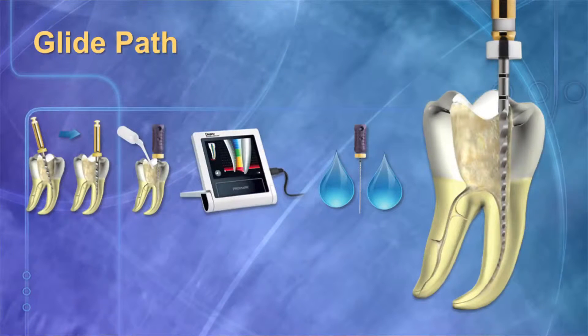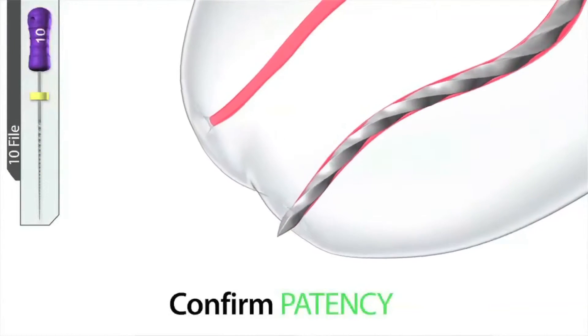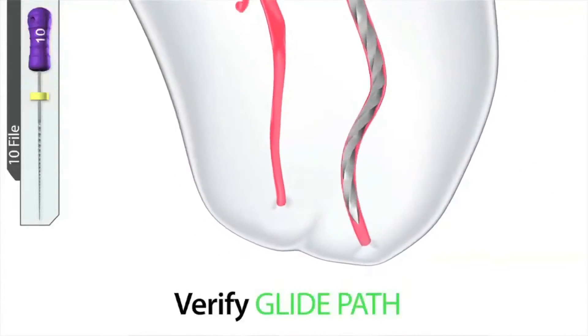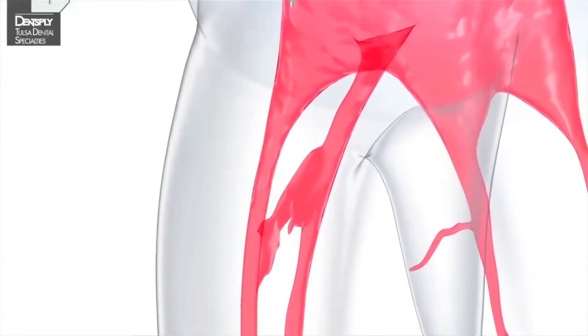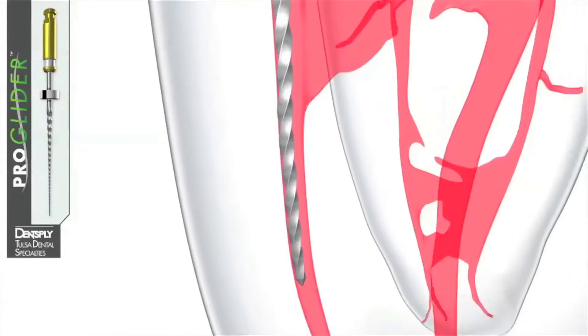Before we start working with any endodontic file — WaveOne Gold — we must create a glide path. The glide path is the road map for files to follow. We will show all the files what that road map is. For that purpose we will take this instrument, which is called the ProGlider. The ProGlider will be very helpful in helping us create the glide path at working length for WaveOne Gold to follow.